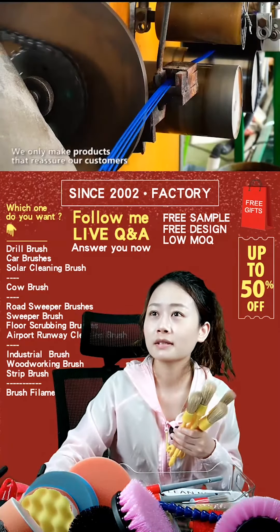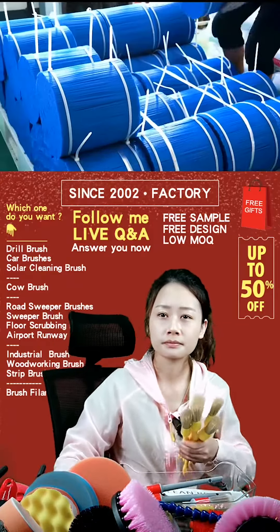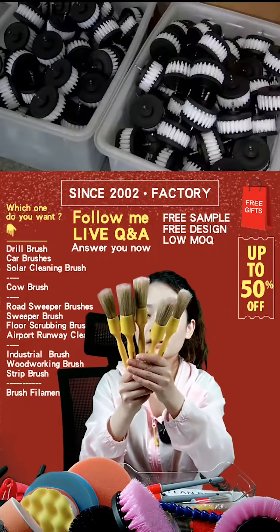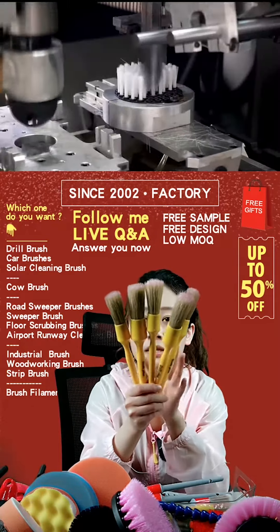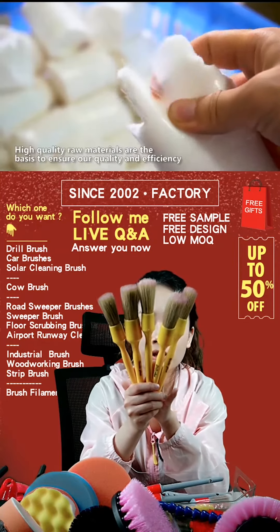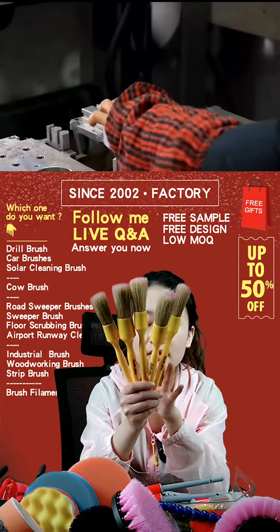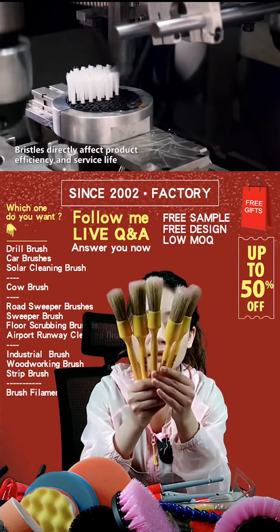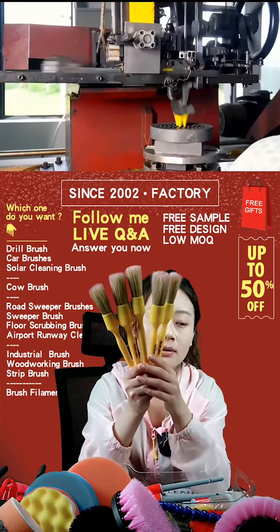Let me continue to introduce the products. This is our five-piece cut detailing brushes. The brush head is the peak bracer material, so when you touch it you will feel it is very tough. The color is blue.